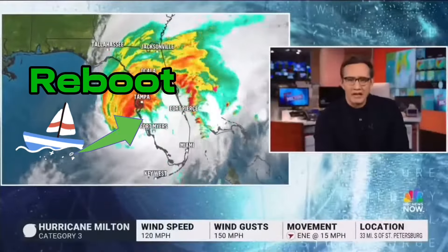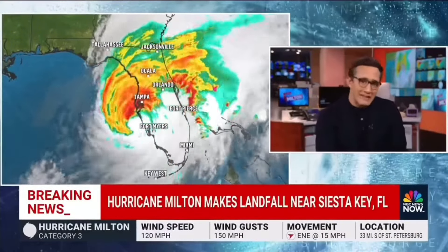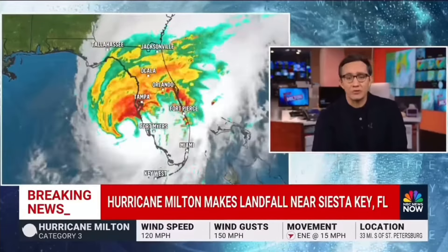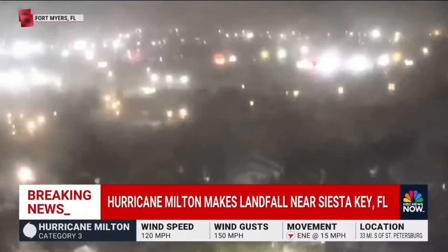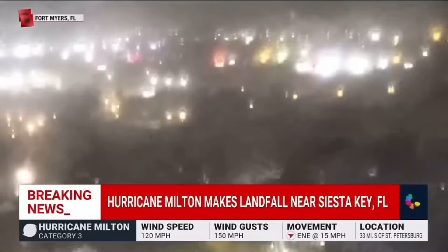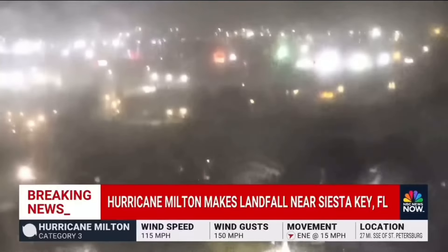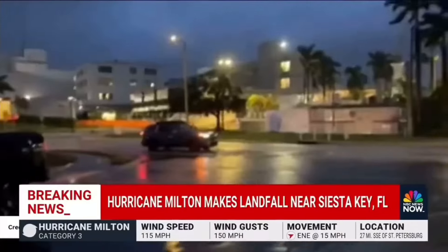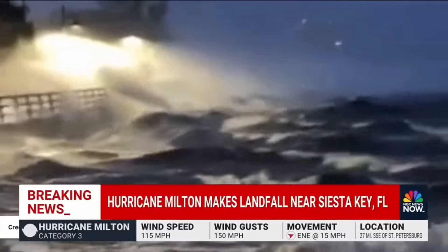A catastrophic Category 3 hurricane has just made landfall near Siesta Key, Florida. This is a life-threatening situation — officials are stressing that if you did not get out, you need to be sheltering in place right now. This is a live look at the conditions in Fort Myers, Florida. Milton is packing winds of up to 120 miles per hour. Nearly 800,000 people are already without power. Storm surge warnings are in effect up and down the coast as some parts could see up to 15 feet of rising water tonight.